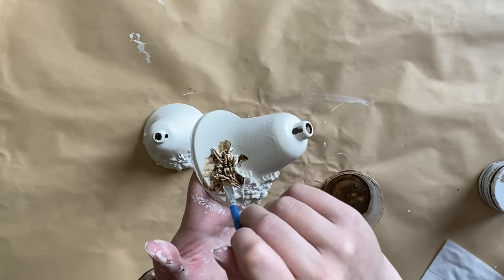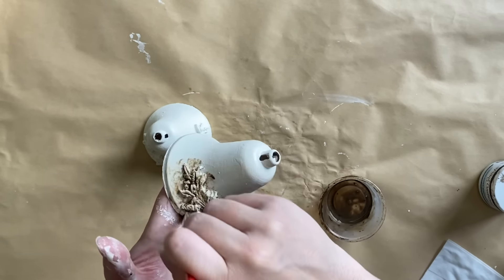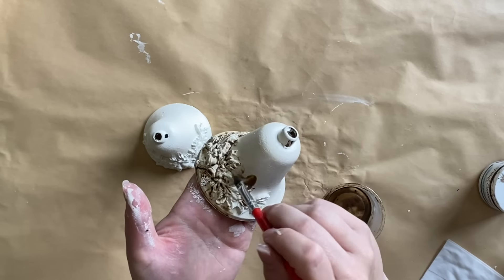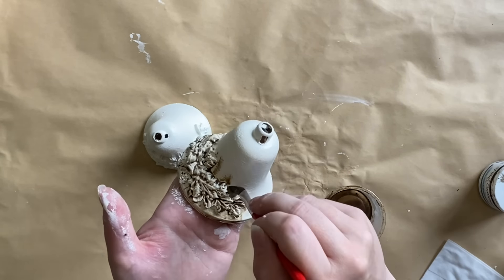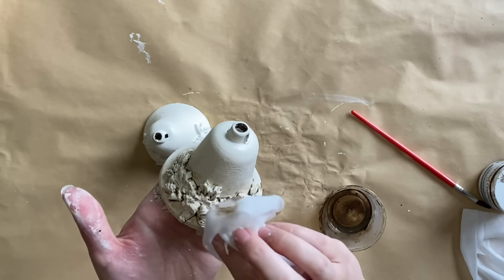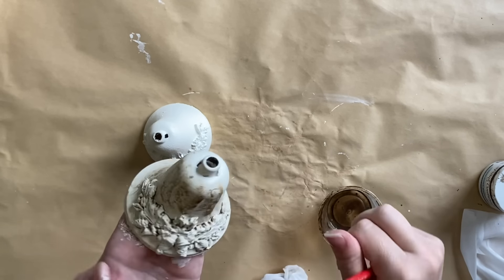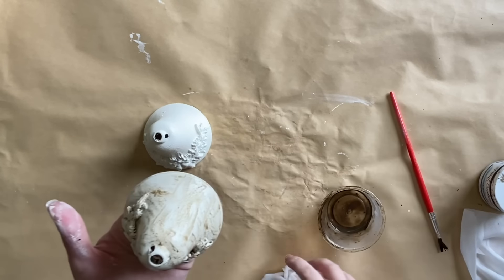I'm watering the glaze down with a little bit of water and then adding it to my bell, really working it into the details of those molds and also the rest of the bell. I'm going to use a wet wipe to wipe back some of that excess so that it sits in the details and gives us that wonderful vintage feel. I actually love this color — it reminds me a little bit of rust and it's going to give us that old world feel. If you don't have this, you could use a brown wax, or you could paint your bells in a color and use a white wax. Just depends what look you're going for.